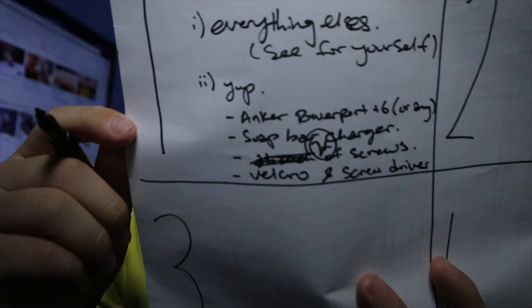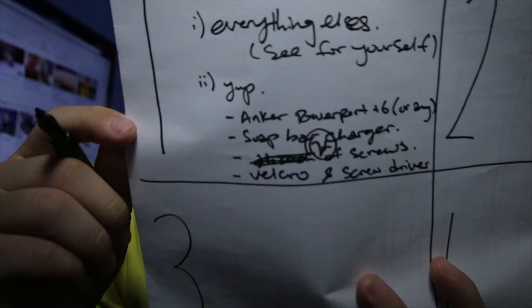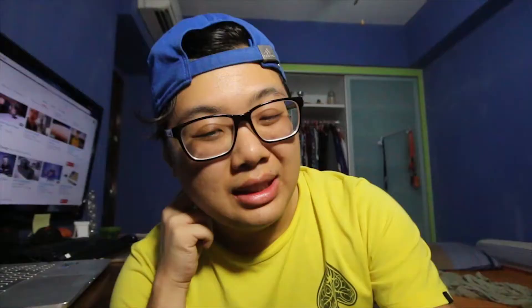I'm going to have dinner and go home and have a look. Step one: prepare your materials. You need an Anker power port — basically any power port from Anker. You need a power bar extension, and a couple of screws, two-sided velcro, and screws.